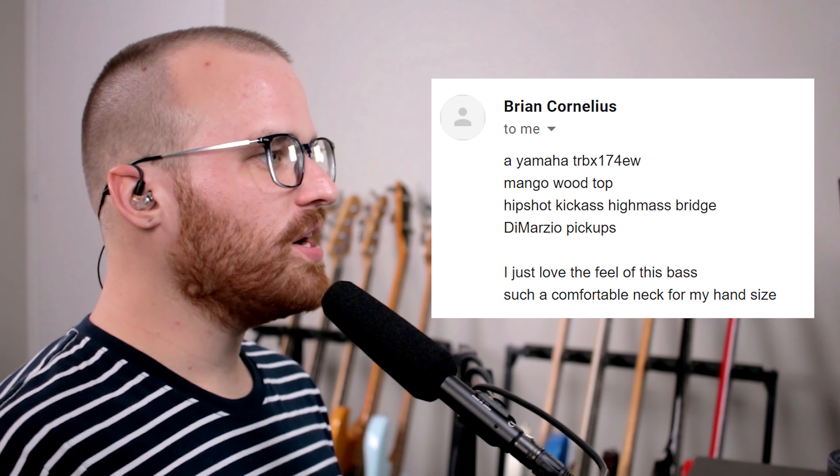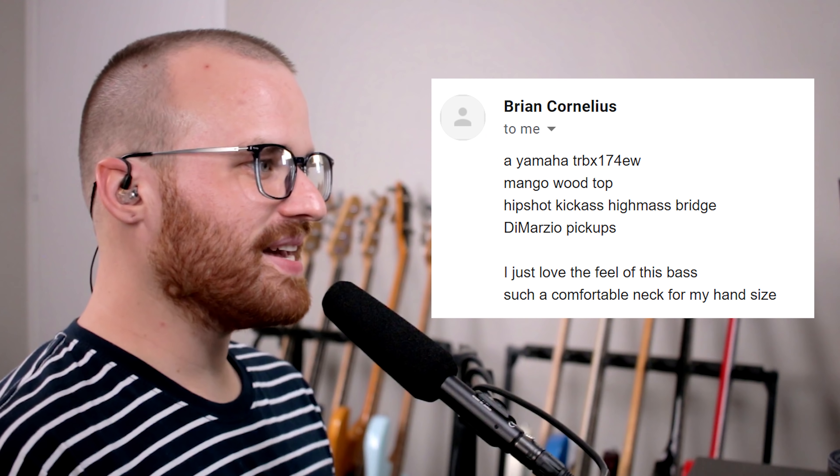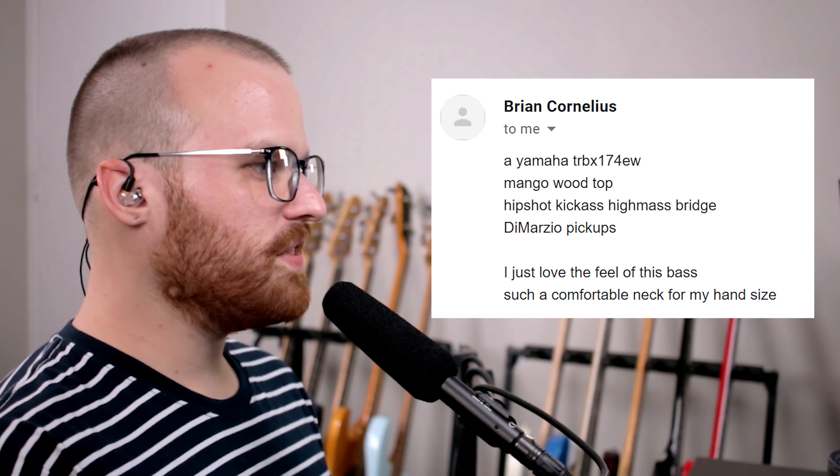From Brian Cornelis, he says: Yamaha TRB-X174EW. Mango Wood Top, HipShot Kick-Ass High Mass Bridge, DiMarzio pickups. I just love the feel of this bass — such a comfortable neck for my hand. That's so cool and so weird looking — so cool looking. I really like that top. And I really, really like this particular Yamaha headstock too — it's just so unique. That's just such a cool headstock — something different and unique. That bass in general is so weird looking, but cool looking.